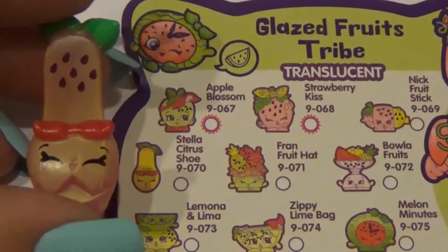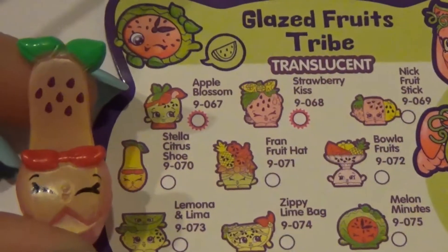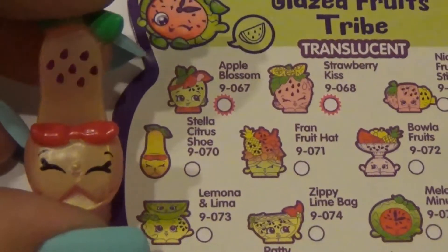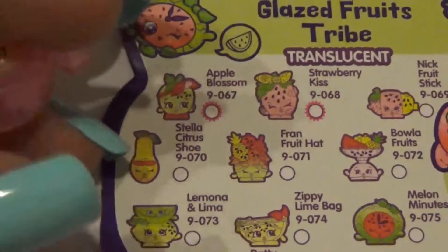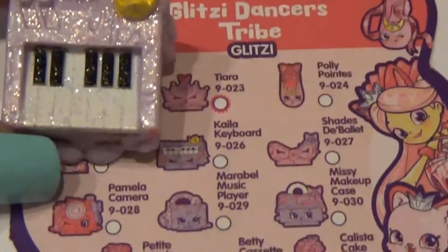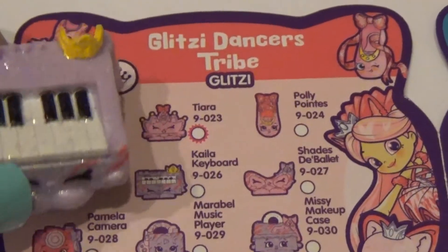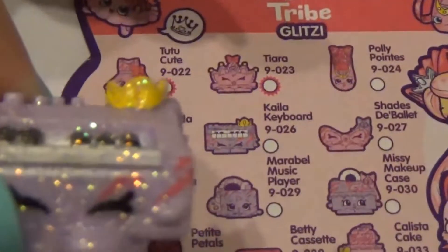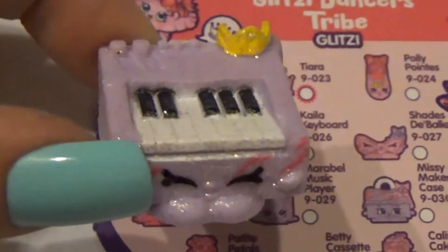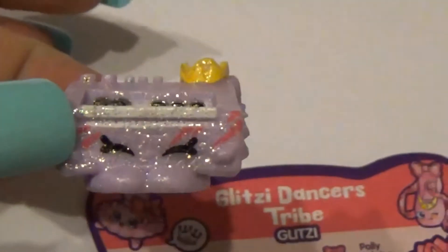The Shopkins shown in the package was this one — Stella Citrus Shoe — and she looks way better than the picture; she has so much more detail on her. Look at that fabulous heel! The other one shown in the box was this fabulous diva, Kayla Keyboard from the glitzy dancers tribe. She has a little crown on her — glitter, glitter, glitter! I absolutely love it. I love the details on these little things and she's super happy.